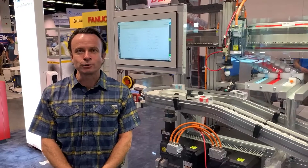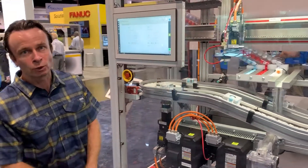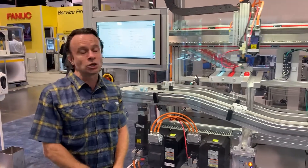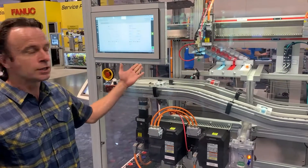Hello, my name is Ilya Boim with Bosch Rexroth. Thank you for stopping by our booth at the ATX Show in Anaheim. This central piece of the demo here, which we're showcasing in front of the booth, is showcasing our technology from Rexroth factory automation.